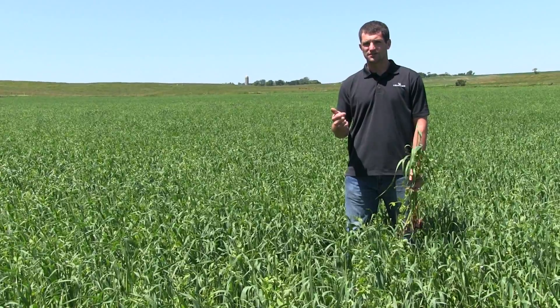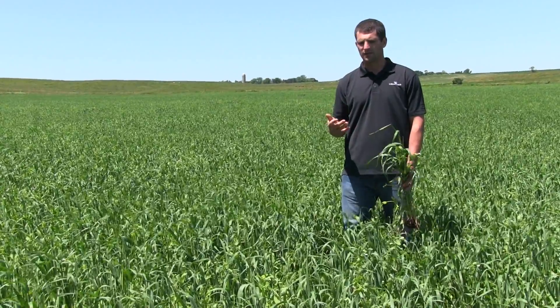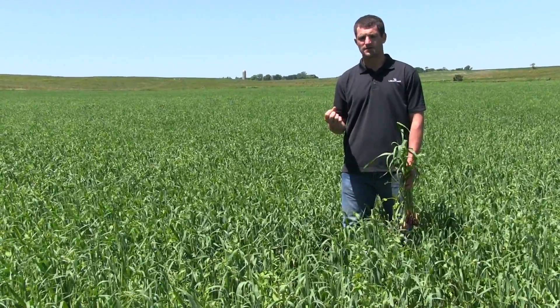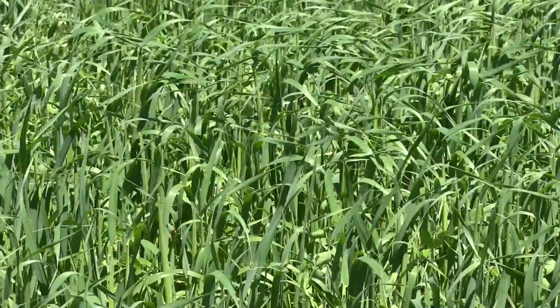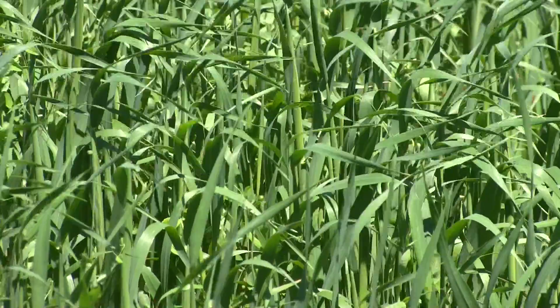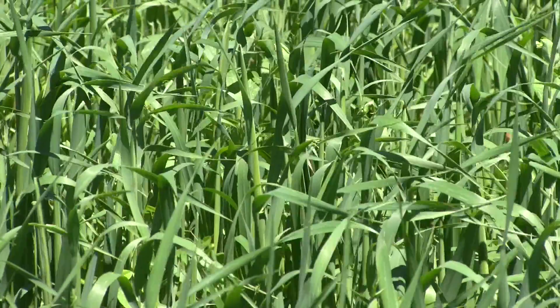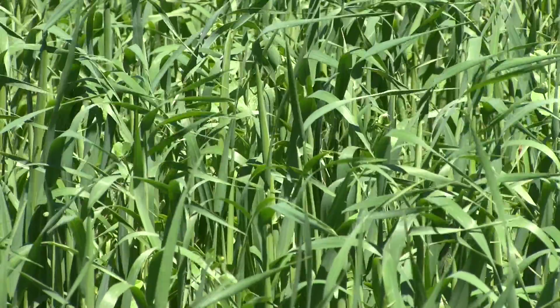When those oats have pollinated and flowered, the peas have flowered, then we get that pod formation and that grain formation on the oats. When we're in the dough stage, you can pick that kernel of grain up and it's not really milky anymore, but it's starting to get a little bit hard. That's the ultimate time to chop it for silage.